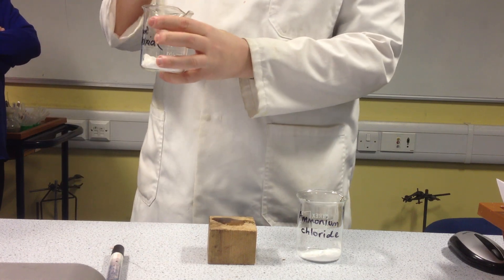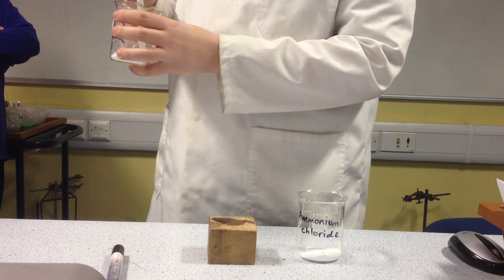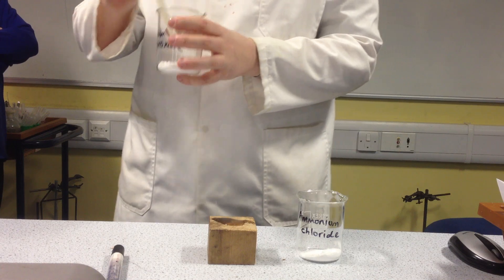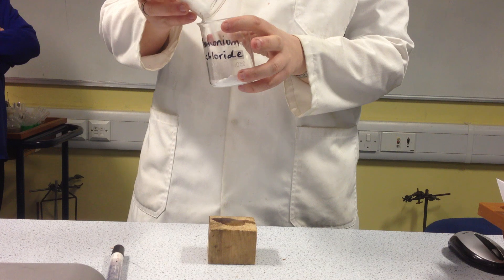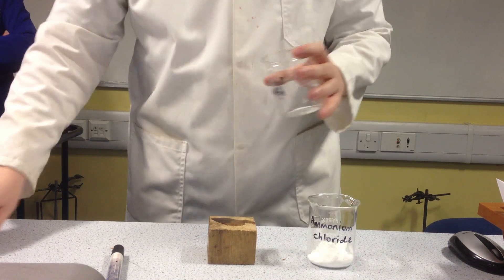Well, hopefully not, because if it's blowing up and giving out huge amounts of energy like that, that would be exothermic. Now we want to see endothermic, so it's going to be a little bit more subtle. So I mix the barium hydroxide and the ammonium chloride together, and they should start to react.